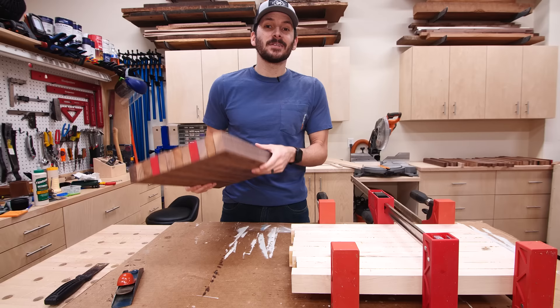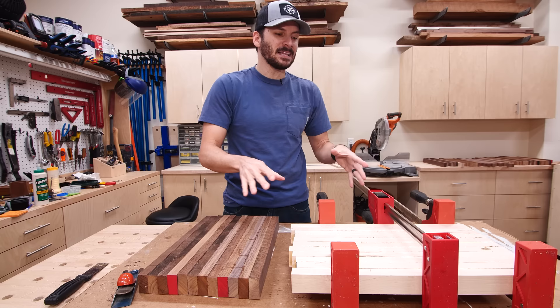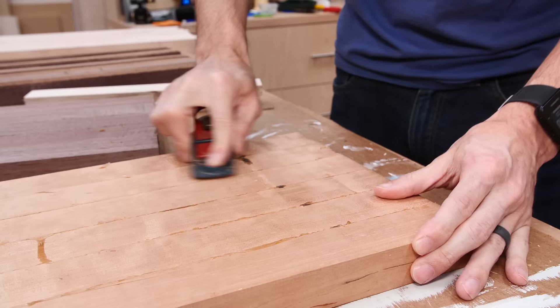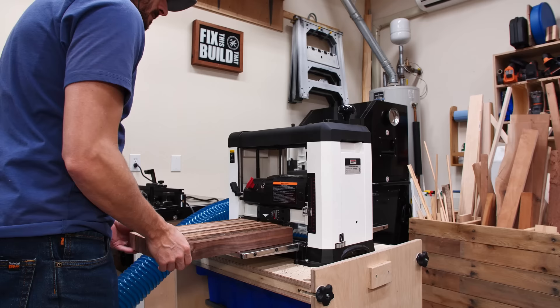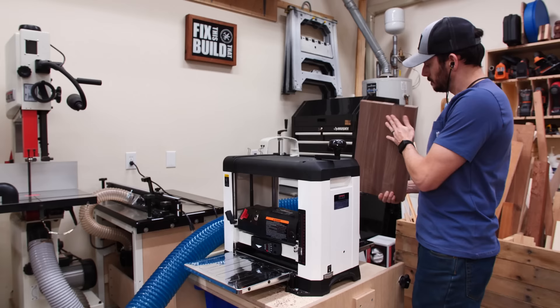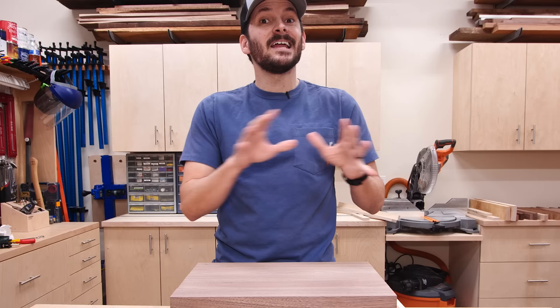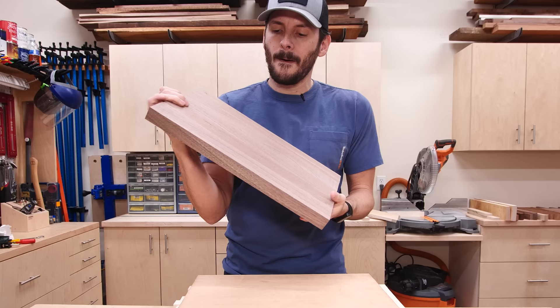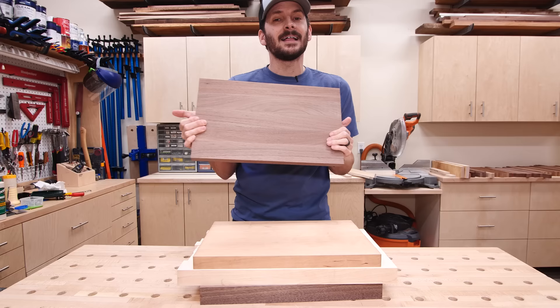The first glue-up is dry. I need to get these flat — you can see the very rough surface. I'll get them out of the clamps and clean them up before I hit the planer. Now each one is nice and smooth on each side and parallel. The next step is making the end-grain cutting board. These are long grain right now and would look great as-is, but if you cut them into sections and turn them 90 degrees, that's how you make an end-grain board. Let's get cutting.